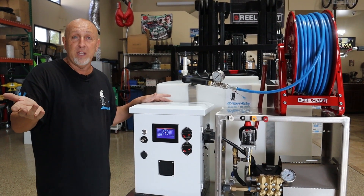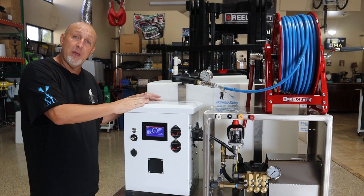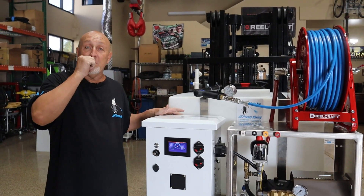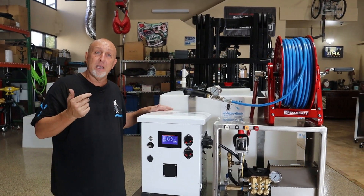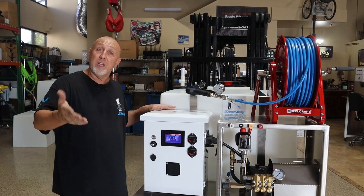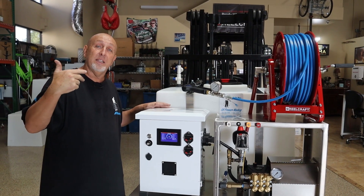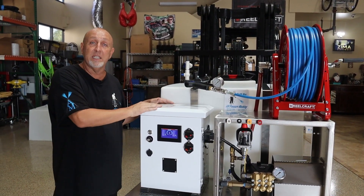Most people are not going to be doing over eight jobs a day. If you want the two-hour battery pack, we can do that as well. The company I'm working with reached out to me a few months ago — they had a couple of companies in mind, but out of everybody in the whole world, they chose AM Pressure Washing. That makes me so proud of the products that we build, and they wanted us to install it on one of our skids.